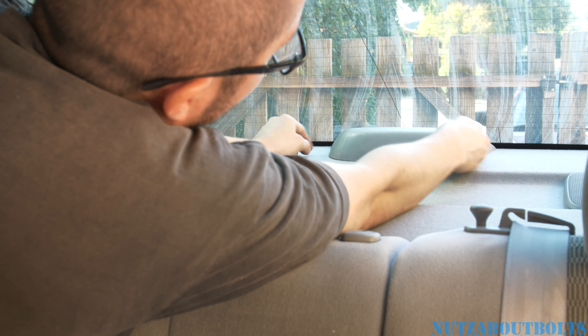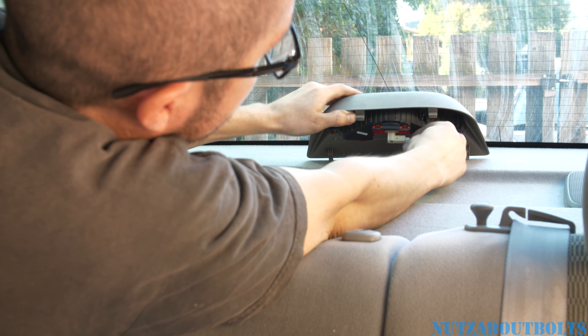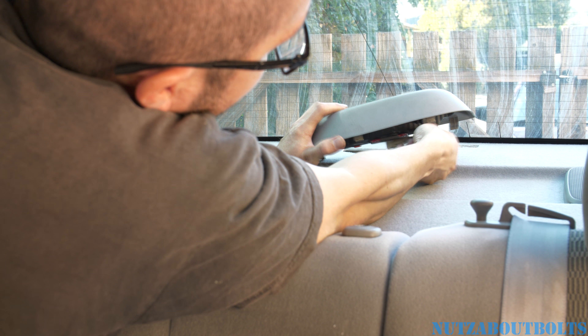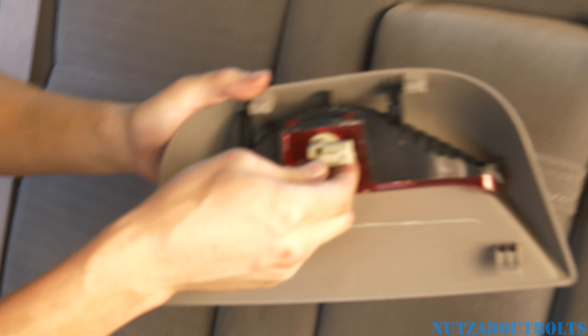You just push it toward the passenger side, lift up, and pull back. Then you just push the tab and pull the connector out. And there's your little bulb socket.